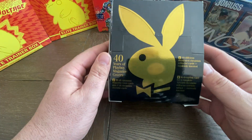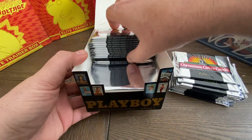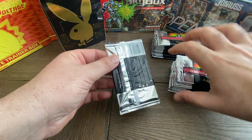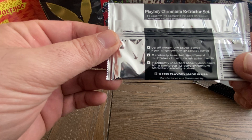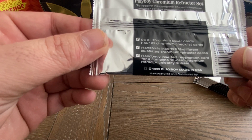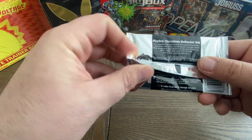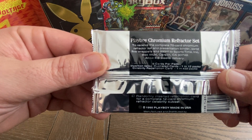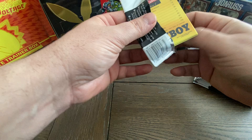We're going to just tear right into it. First of all, it's a black box with a really cool gold bunny foil on it, and here are the cards. These are just the coolest cards ever. The box has a little chrome insert on the inside that just comes out. It says here there are 96 all-chromium cards, four all-chromium checklist cards, randomly inserted 18 different Illustrated Chromium Refractor cards, and a redemption card for a complete 12-card Chromium Refractor Celebrity subset. You can send five wrappers and $99.95 to Sports Time Inc. in Carson, California. I don't think we can mail those in anymore, but we're going to open these cards and hope we get one of the Trump cards.